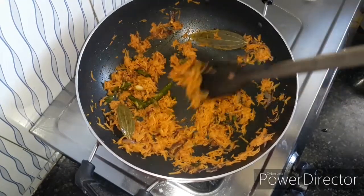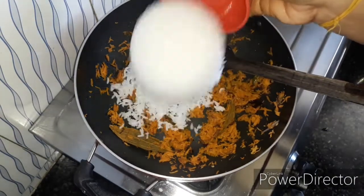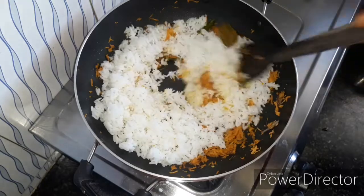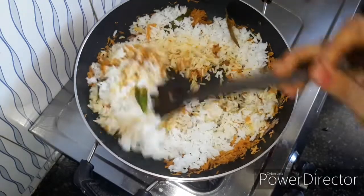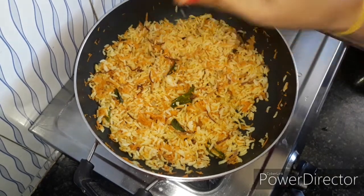Now it's time to fry the carrot. Add a cup of rice on the bottom with the carrot, then fry the carrot and the rice together.